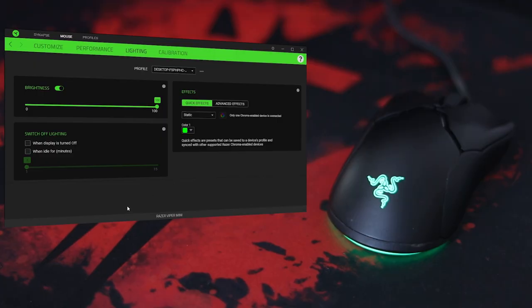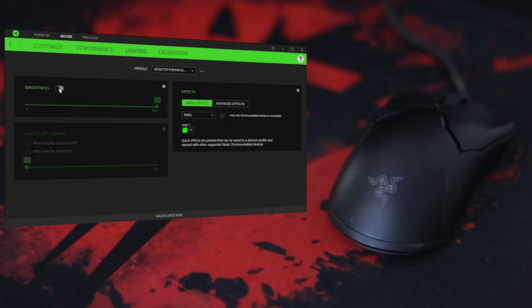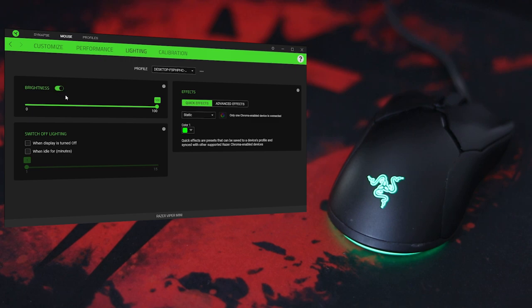Talking about RGB on the Razer Viper Mini, there's a lot of customization available. You'll need to go into Razer Synapse and the lighting tab. If you have a profile from a previous computer, you can import it here since the mouse has onboard memory. You can turn the RGB lighting off and on and change the brightness — lots of control.